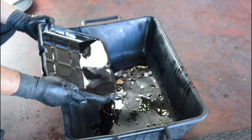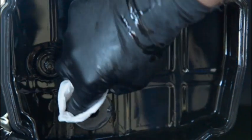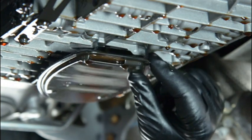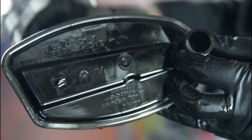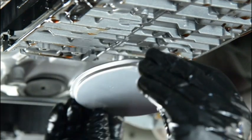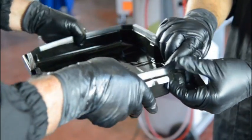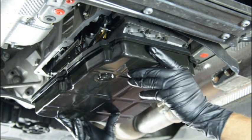We can see the colour of the exhaust oil and the cleanliness of the gearbox, which is already visible on the oil pan, magnet and on the filter. We replace the filter with a new one. We also replace the rubber seal of the oil pan with a new one. We reassemble the oil pan on the gearbox.